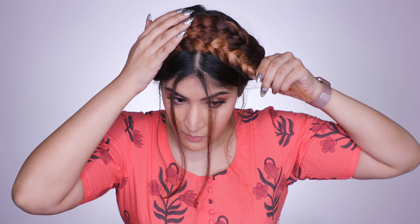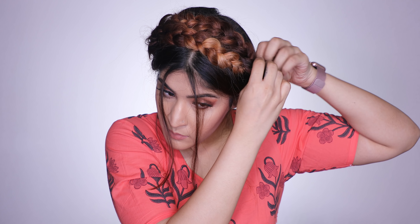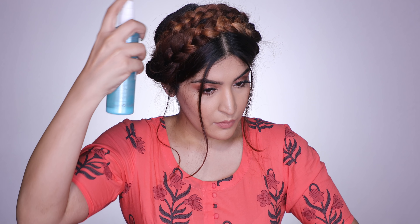Then I'm going to take the other braid and the end of that braid is going to get tucked into the first braid so that the ending cannot be seen. You want to make sure that you tuck the ends inside the braid so that again you cannot see them, and I'm just bobby pinning it down.